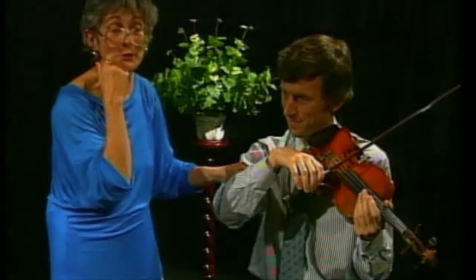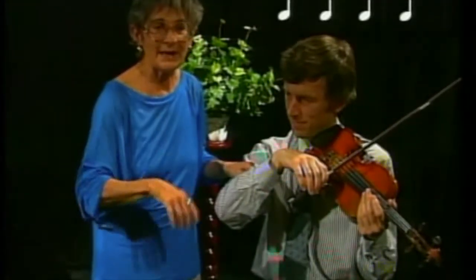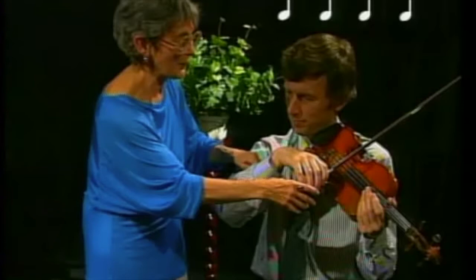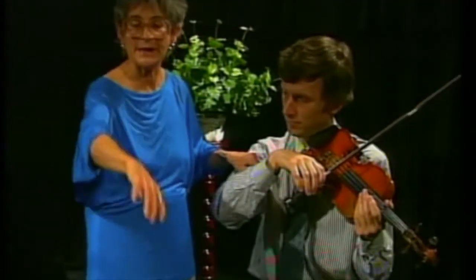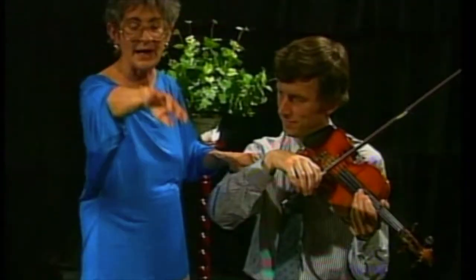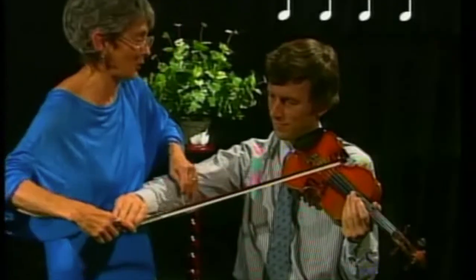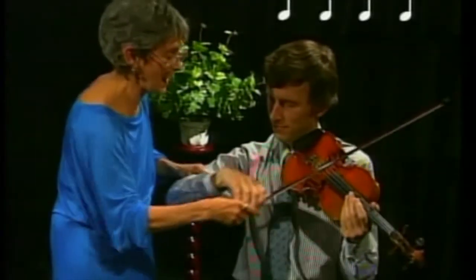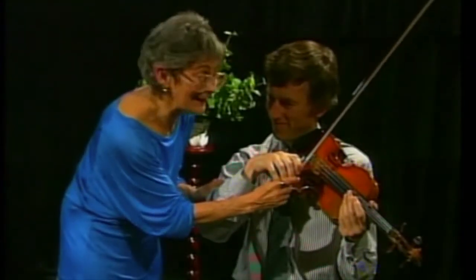Now the quarter notes are tricky because fast bowing can make the bow judder. So instead, it is an amalgamated swing through the whole arm starting in the shoulder socket and followed by the elbow joint. And here the violin rings.